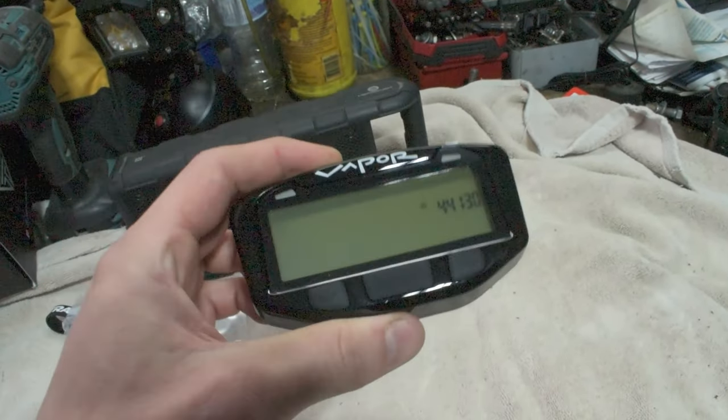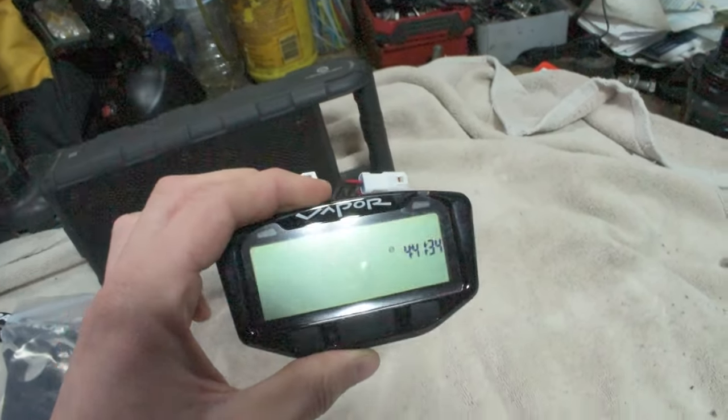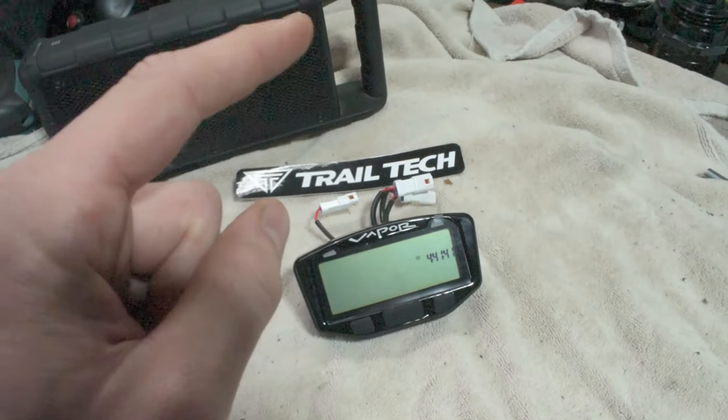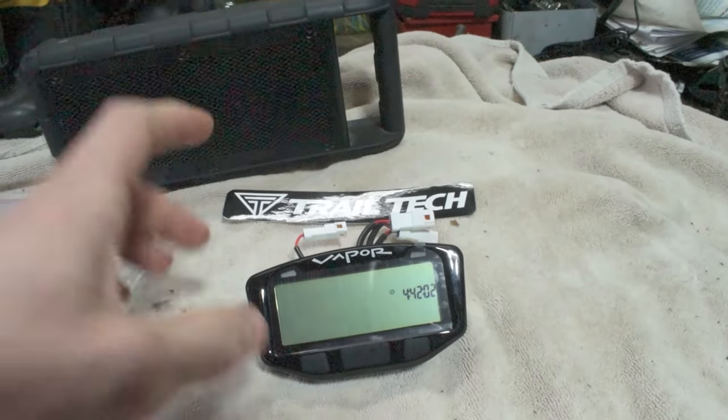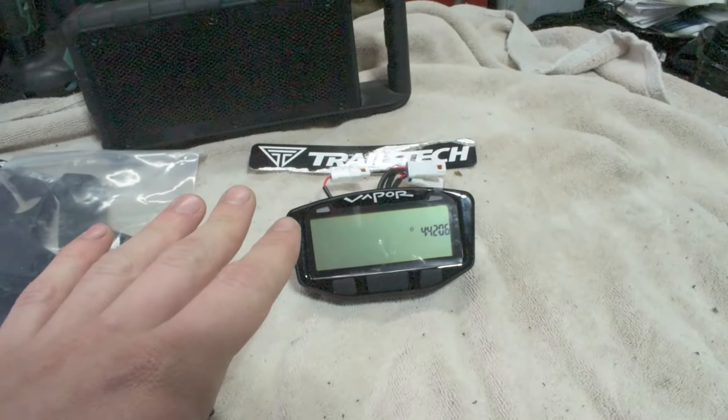So you can use this digital dash even if your dirt bike is turned off. This thing is normally powered by the dirt bike's battery, but it does have its own internal battery so you can check around and play with the settings when the dirt bike's not even turned on. What's cool with these Trailtek digital dashes is they can pretty much be installed onto any dirt bike. This Vapor digital dash is super cool.